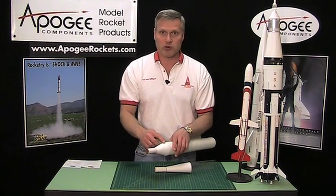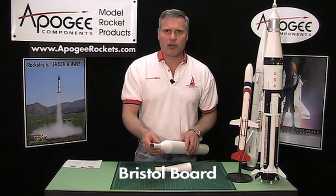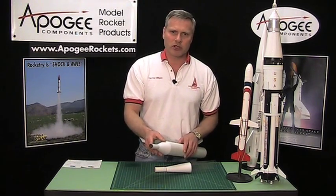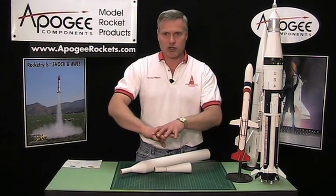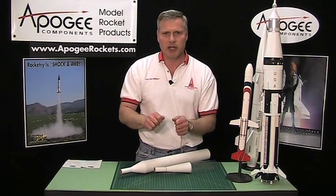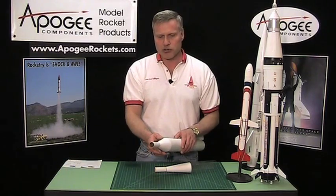And then of course we have the paper transition itself. The paper I like to use is called Bristol board — B-R-I-S-T-O-L, Bristol like the city in England. The advantage of Bristol is that the paper fibers all run in different directions. Normal paper like index card paper has fibers that pretty much run in one direction, which makes it easy to crease. Bristol board is harder to crease, so you're going to get a better surface finish on it.